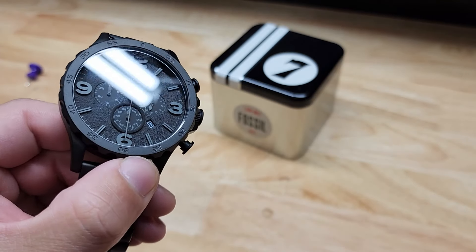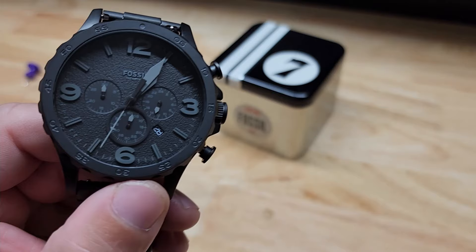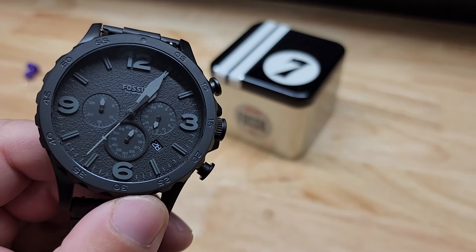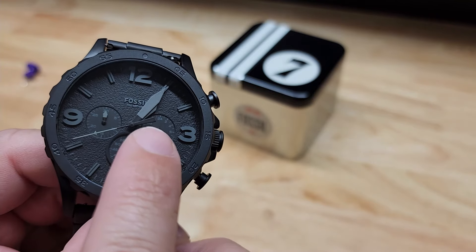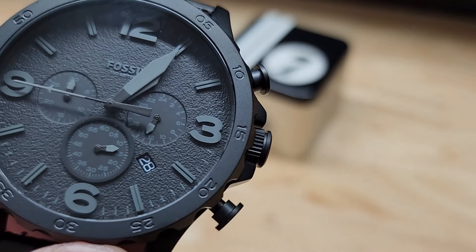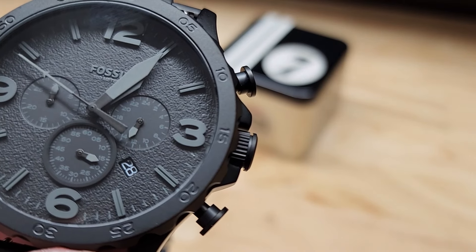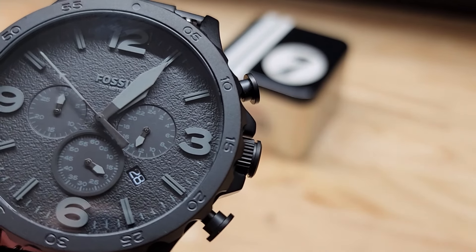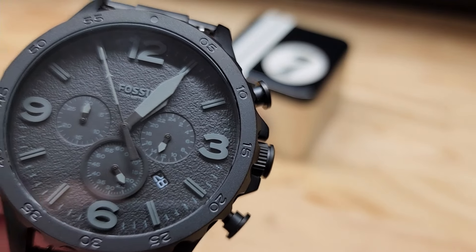First, I'm going to hit this button right on top so we can start seeing some action on that. We have three dials here in addition to obviously the main dial. If you look at this one on the right here, it shows time with a 24-hour clock like military time. You can see it is just at about 1 o'clock and the actual time right now is 1:05.